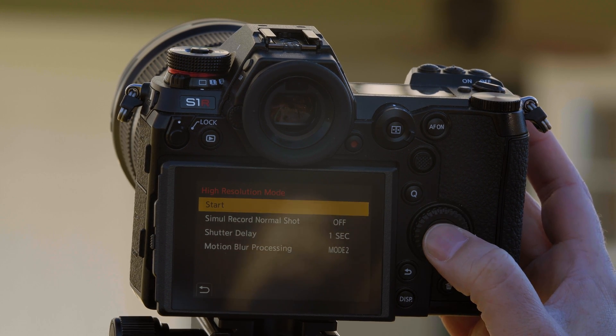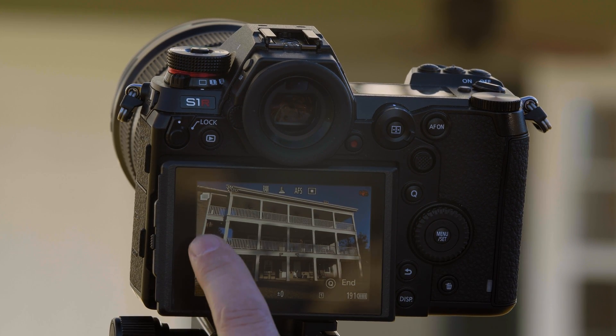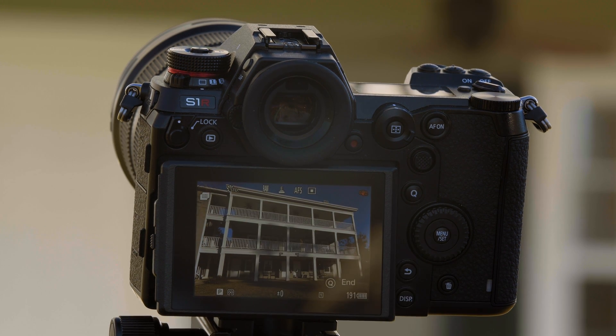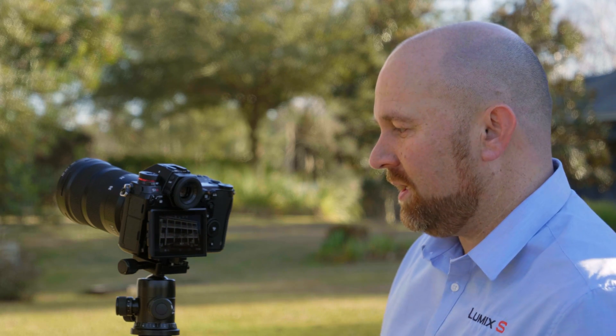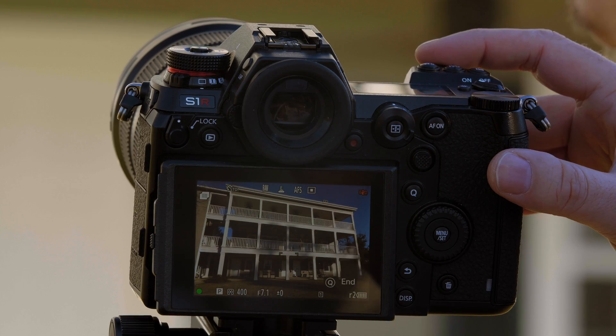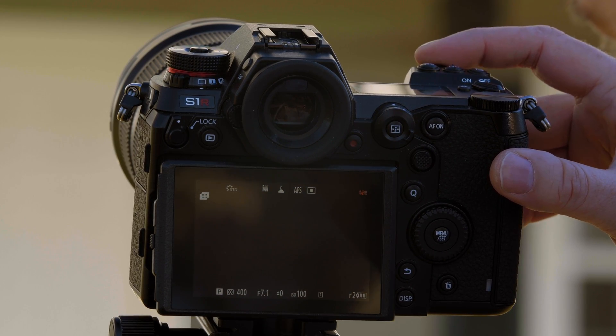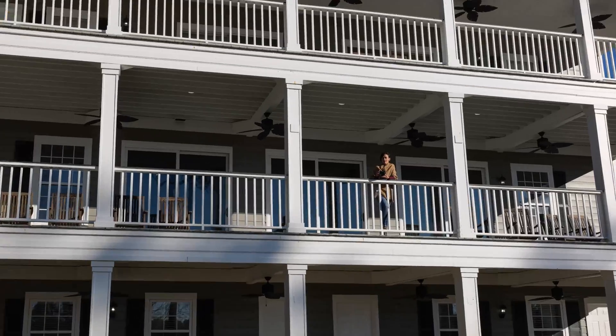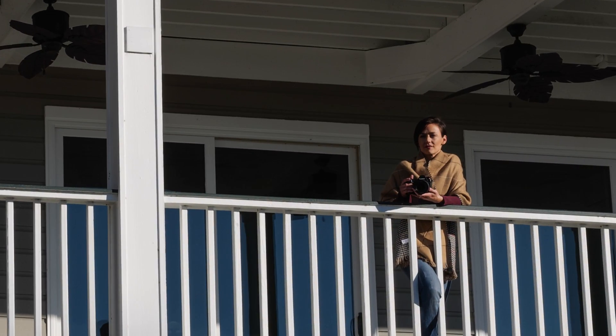Now we'll select start. We know we're in the high-res shot mode because we have this symbol here in the upper left-hand corner — that symbolizes high-res shot. You'll also notice the stabilizer automatically turns off. This mode is really best executed from a tripod. Now we'll go ahead and press the photo. We've just assembled and gathered eight images. Now look how close we can zoom in on Don.